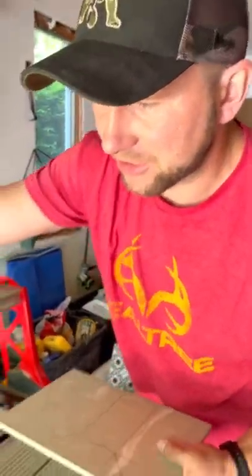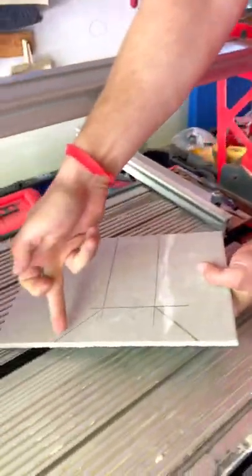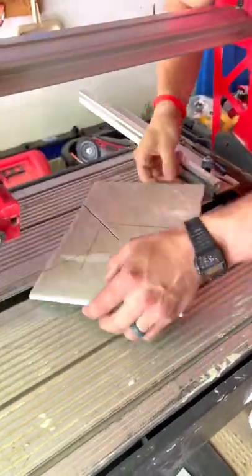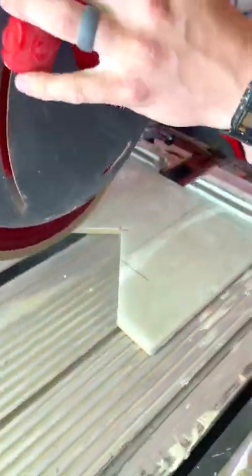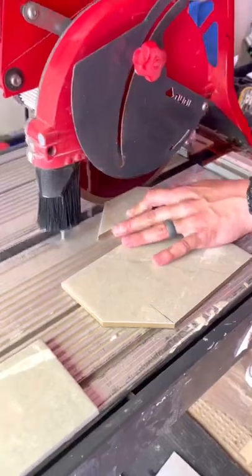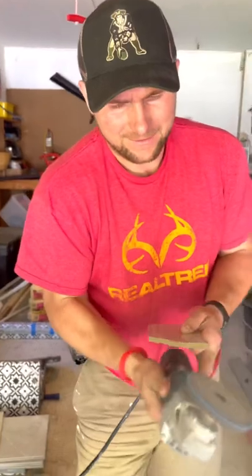We're down here at our saw setup. First we're going to make this cut coming through, this cut coming through, and then clean this stuff up. You can see the little chip marks on our saw cuts — I want to clean that up and make it look nicer. So what you're going to do is get a polishing pad and clean it up.